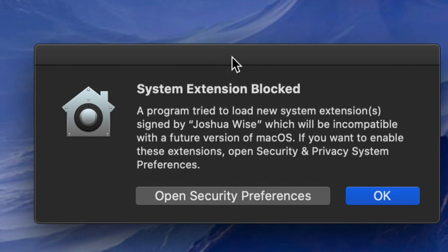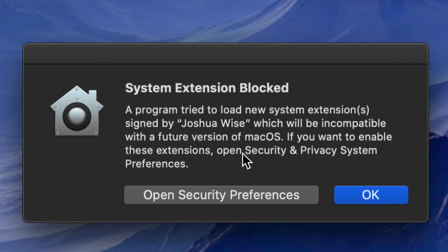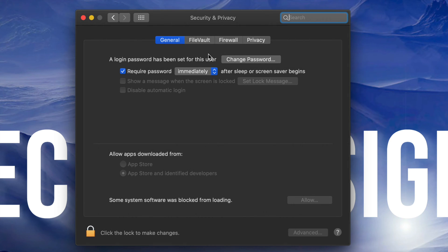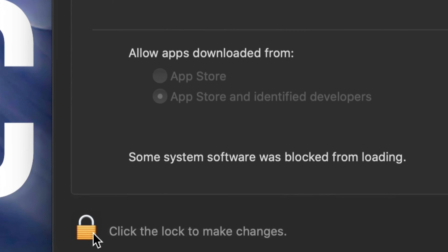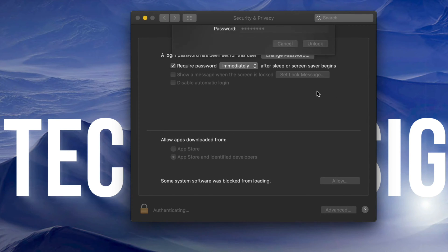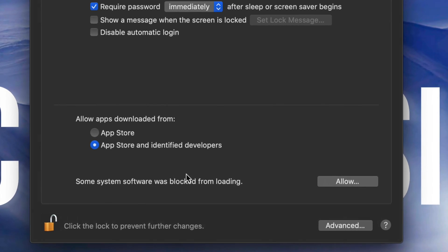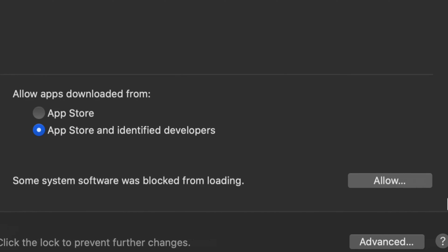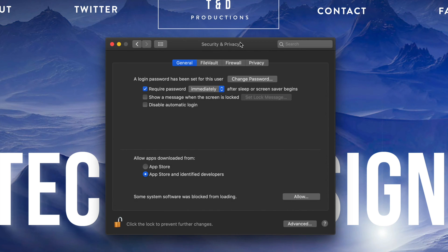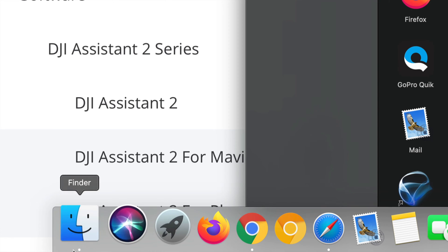Once you restart your Mac, you might see a notification — that's okay. Go into System Preferences and open Security & Privacy. In that window, on the bottom left click 'Click to Unlock,' enter your password, and click Unlock. Then allow the software — it may say some system software was blocked from loading. Allow it. You'll see something like 'Joshua Wise' listed as blocked — click OK and then close this window.